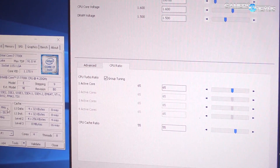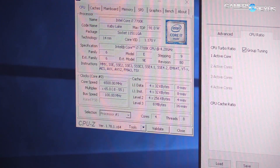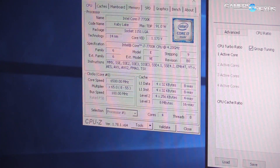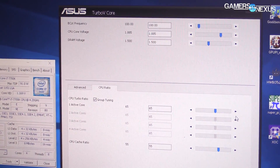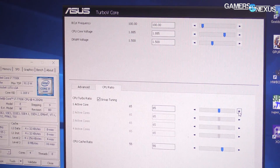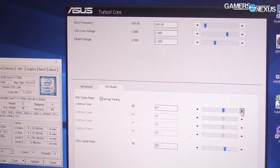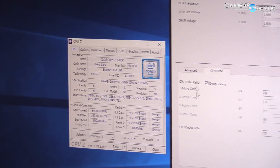The next step is the OC. It's time to adjust the CPU core ratio and CPU cache ratio. Open CPU-Z, the XLC version — which means some things like SPD readout are disabled so it opens faster. Go to CPU ratio in Turbo V Core. Group tuning is selected. You can start at 60, so that's 6GHz.